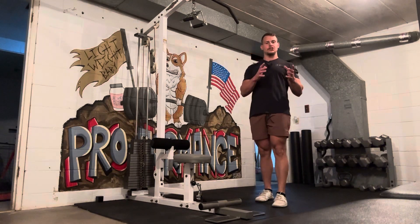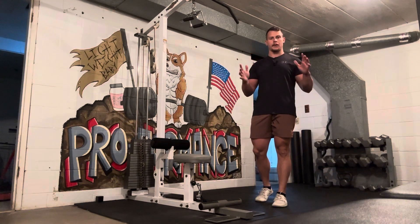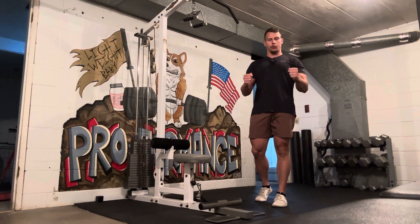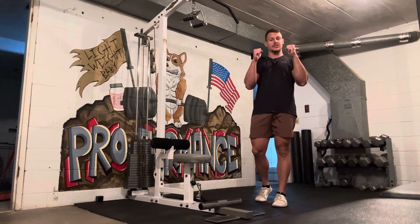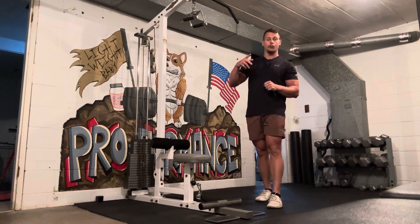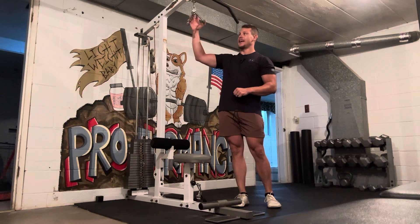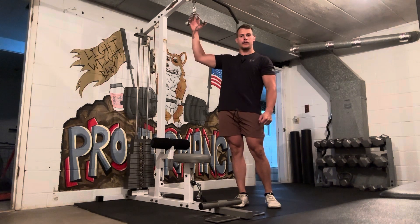Anytime a program says NG, that stands for neutral grip — this position where your palms are facing each other, whether it's a press or a pull. For a pull-down, neutral grip, I have what I call an A-frame handle that positions my hands right in front of me.